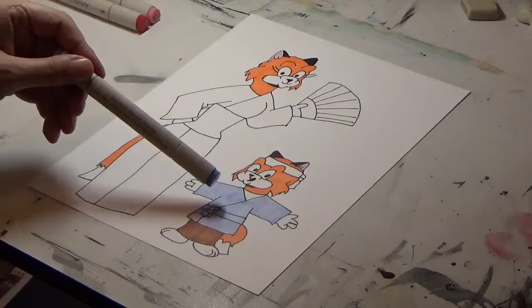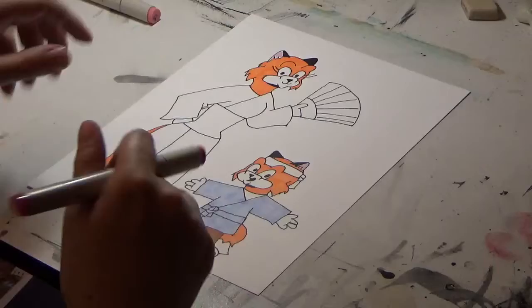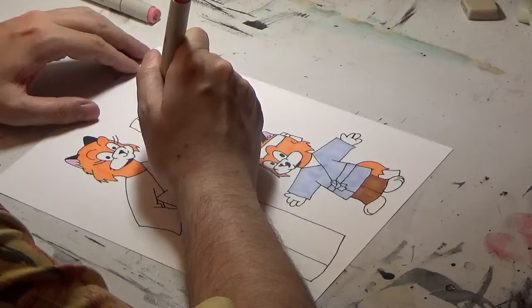That looks pretty good — a nice combination of blue and orange. Alright, now we've got to do Hilda. First, I'll just do this part of the band here.